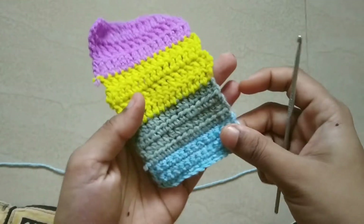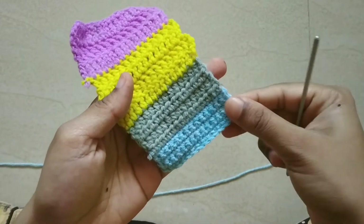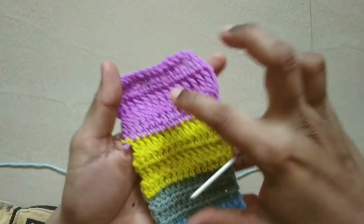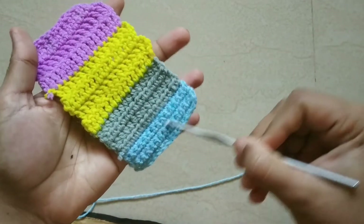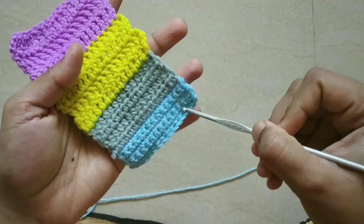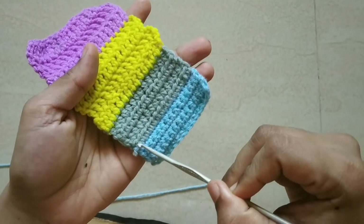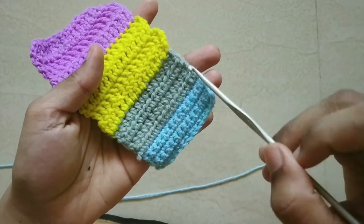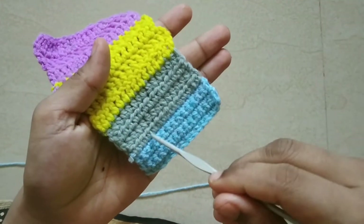In this video, we will use half double crochet as a pattern. In this piece, we have 4 stitches. We use single crochet in blue and gray, and we use half double crochet in this piece. We will also use chain stitch.